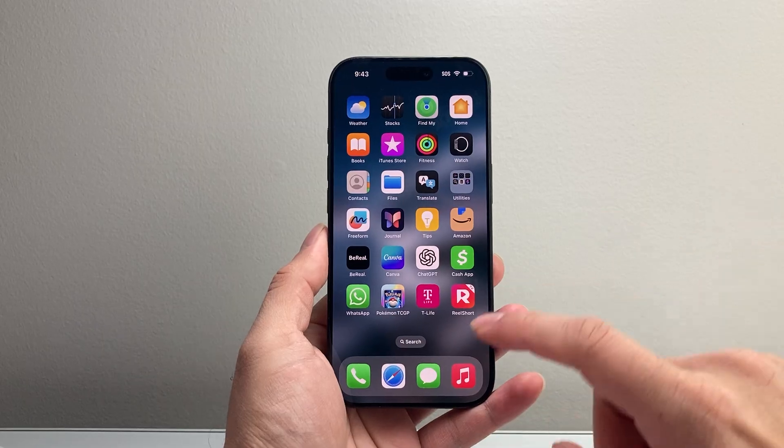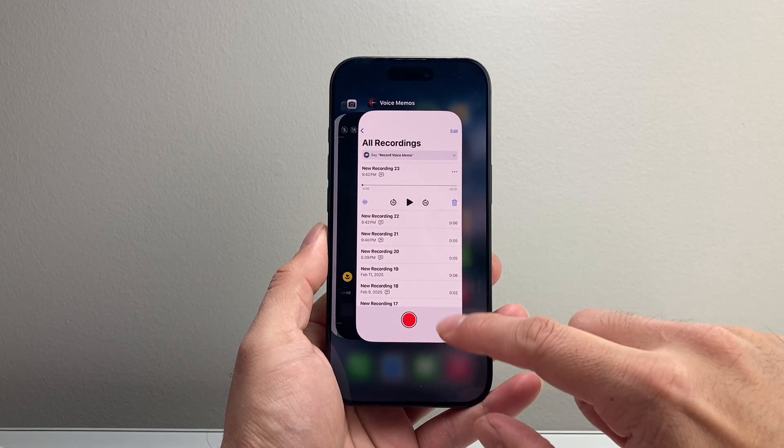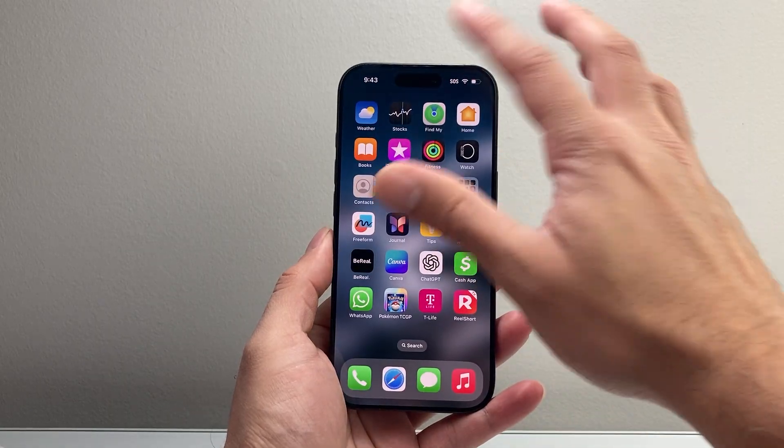If you wanted to stop that, it's going to be really simple. Try to close out the apps that potentially can be used — for example, voice memo or camera. Swipe up and try to close out all the apps just to ensure that no app is using that, and it should go away.